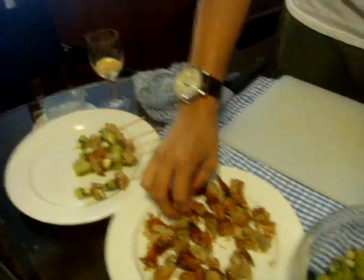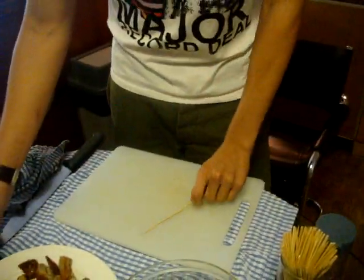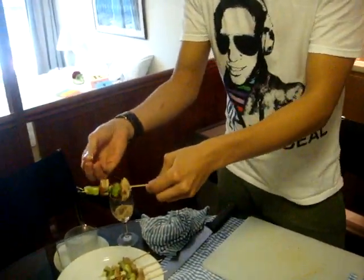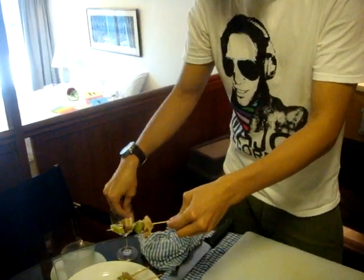So it's very simple. You take a skewer and you skew the duck. And you skew a piece of kiwi. And after that, alternatively, ta-da! This is what you have. After done, take some chopped cashew nuts and sprinkle on your golden duck skewer.